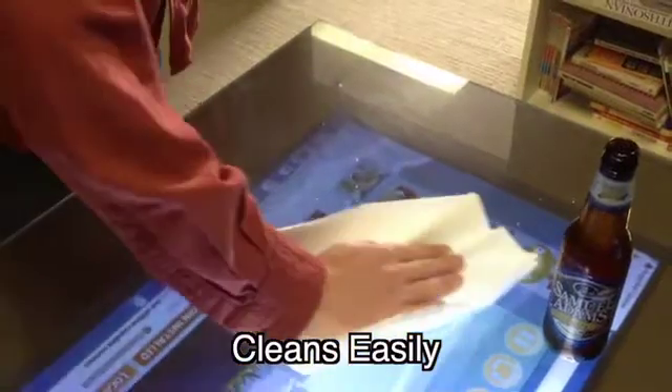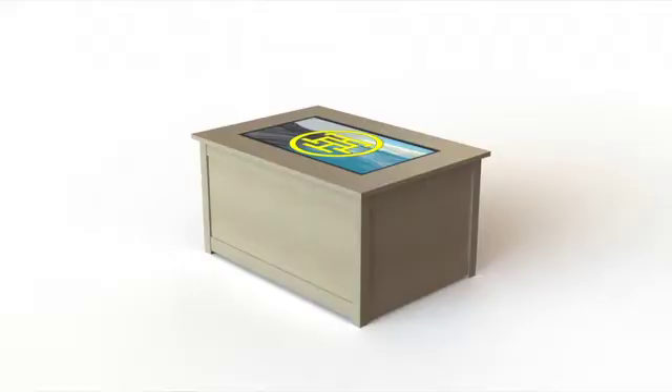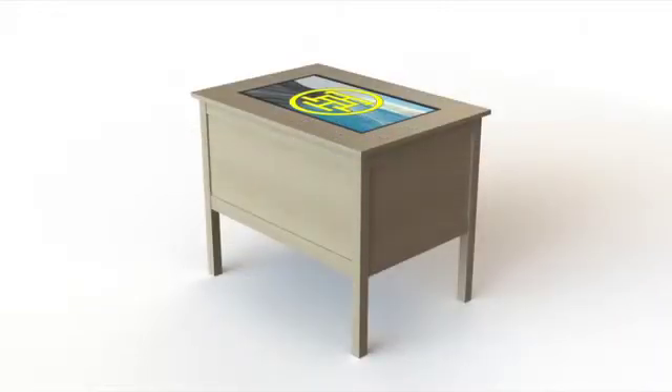And we've done a bunch of design work over the past year, striking a balance between cost and performance. There are two variations of our enclosure: short and tall. The short is meant to function as a coffee table, and the tall for standing.